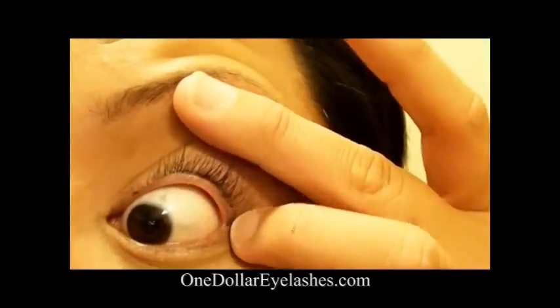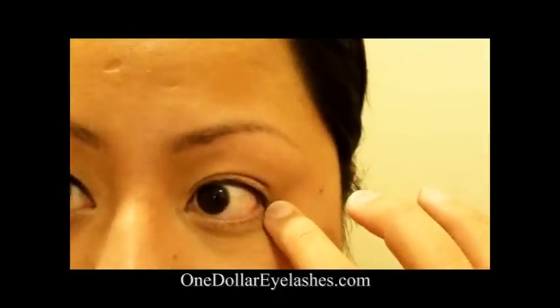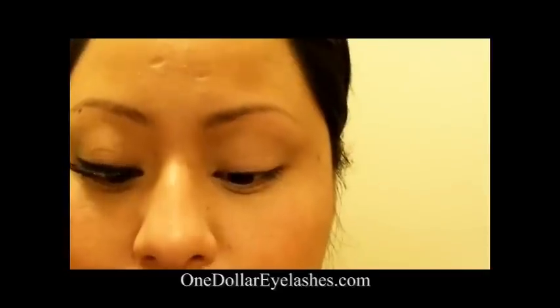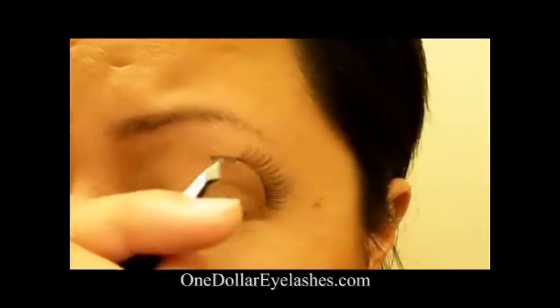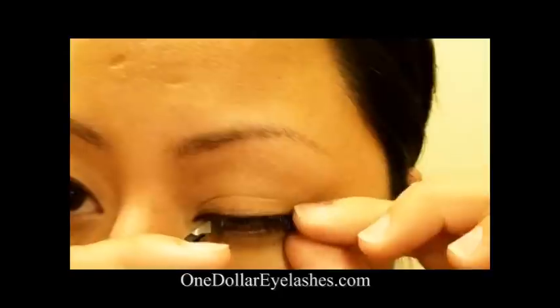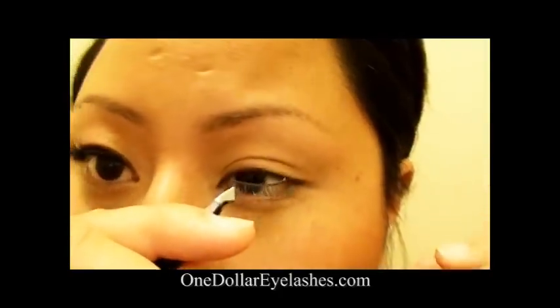It's going to end about right here. You don't want it to go any further than that because when you open your eyes, if it's all the way over here it's going to drag your eyes down. The point of the lashes is to open up your eyes. I think these fit just perfectly so I don't need to cut them.